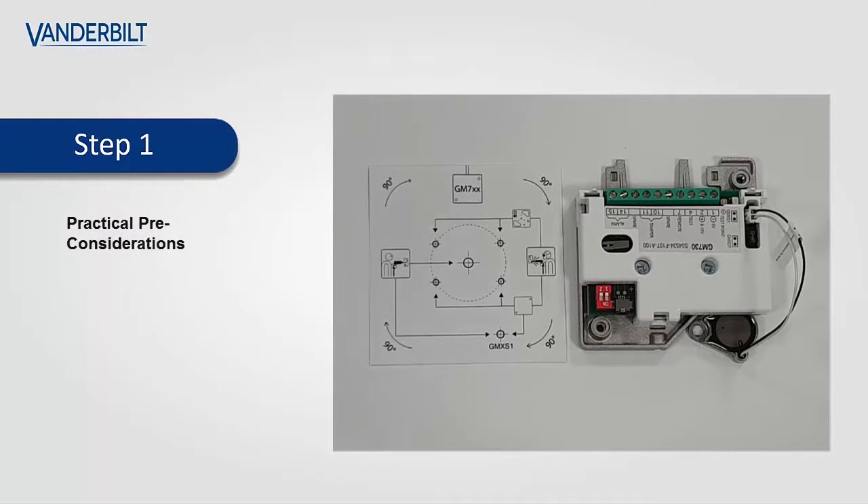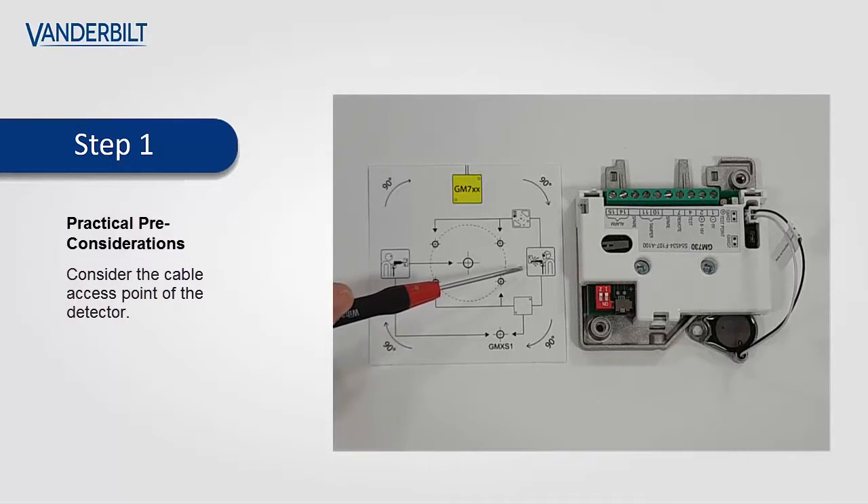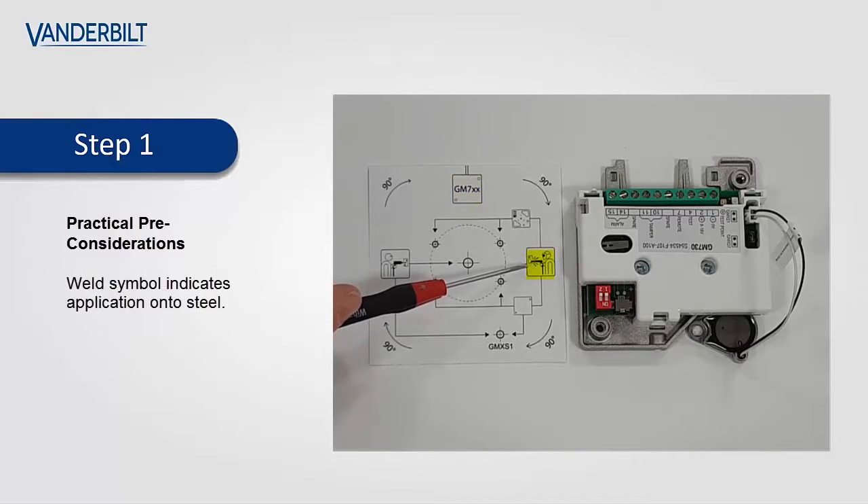For technicians who are familiar with installing seismic detectors directly onto a steel surface, the only real change will be in the actual drill template. The main changes are that the detector location is indicated here with the cable access points. For this particular application, we are interested in the weld symbol, which depicts that the detector is being mounted onto a steel surface, and for the direct application, which means the detector will be screwed directly onto the steel.